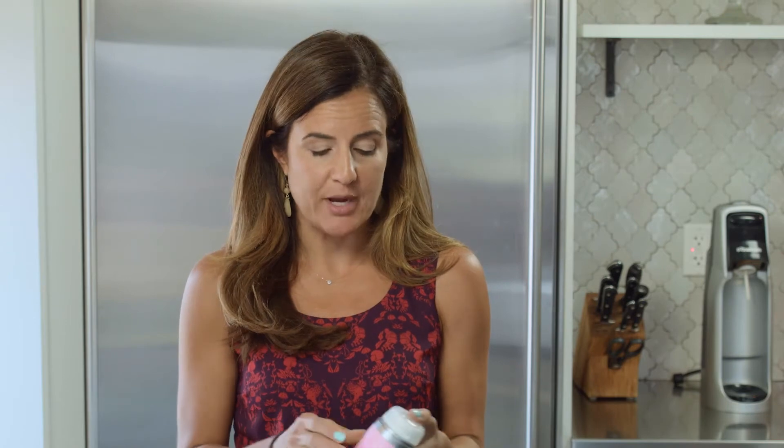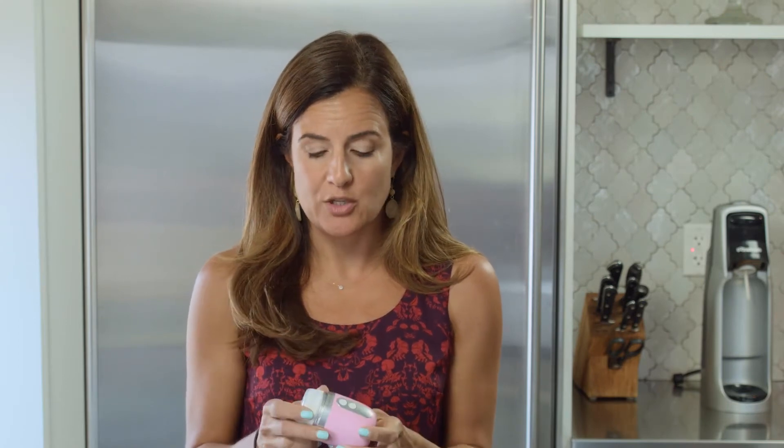I love beauty trends that are making my life easier, and one of the best beauty trends recently has been the introduction of these Sonic face washers. I've been testing out Clarisonic, a bunch of different brands, and I've recently been able to try the new Mia.